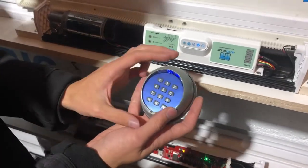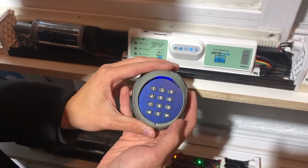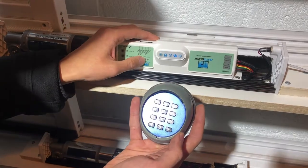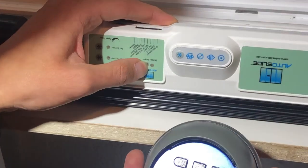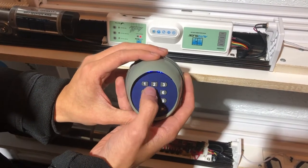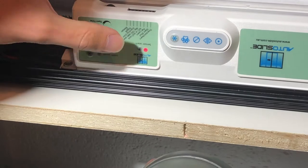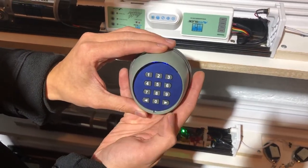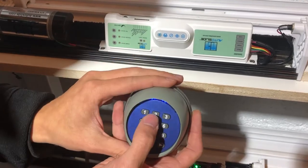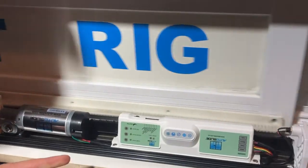If we want to pair channel 2 to this unit, we would enter in the passcode for channel 2 after pressing sensor learn. So we press sensor learn, then the passcode for channel 2, which is the factory default 2-2 because we haven't changed it yet. Then sensor learn again, and 2-2 again. Now channel 2 is learned to this unit, so entering 2-2 will trigger the unit to open.